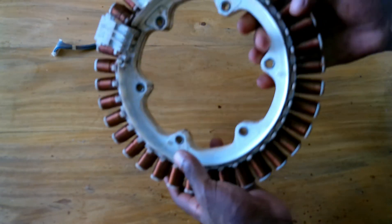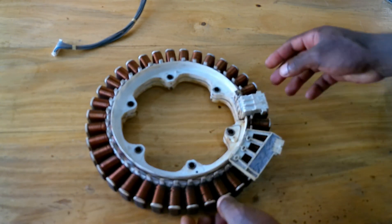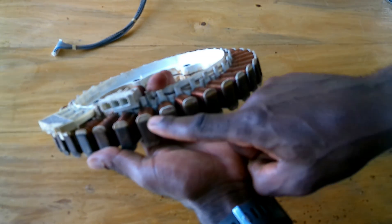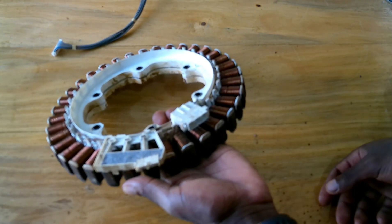Second, check the stator — stator winding. This is the connector here with UVW terminals. You can check resistivity using a digital multimeter.